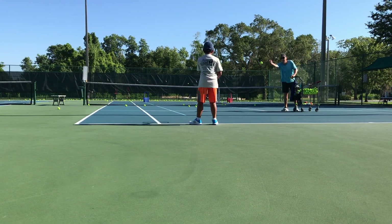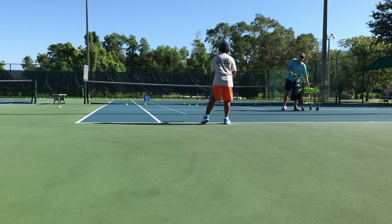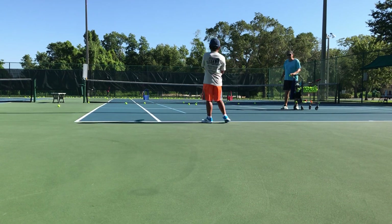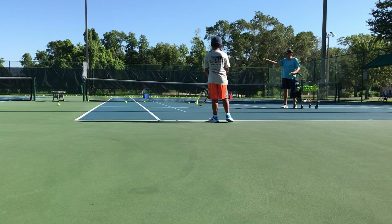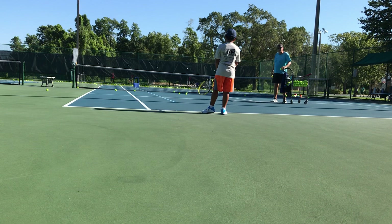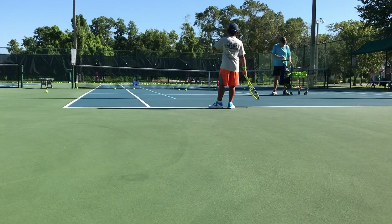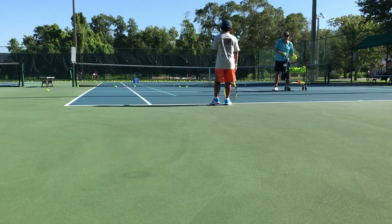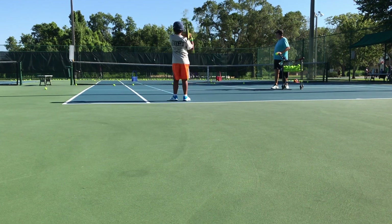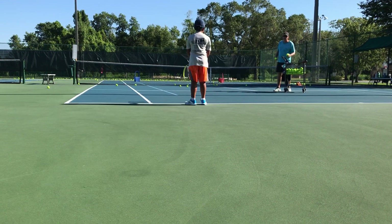That's mostly slice — not when you came down. But when you hit it like that, it was going to have topspin. When you hit it, if you see it's rolling forward, you've got topspin. If it's sliding backwards, you have slice. You ever see that or not really yet? Not really? That's all right, you'll get it. Just figure it out. There you go, brush it up. Nice — that was a really good topspin.